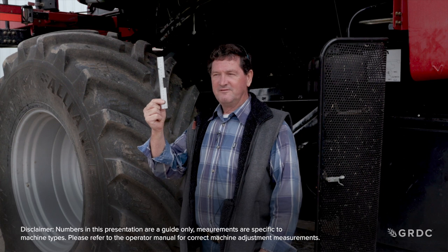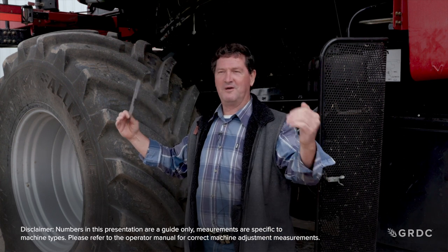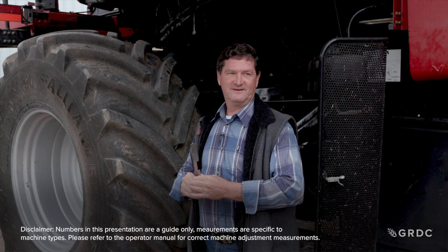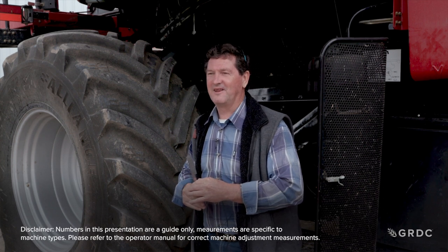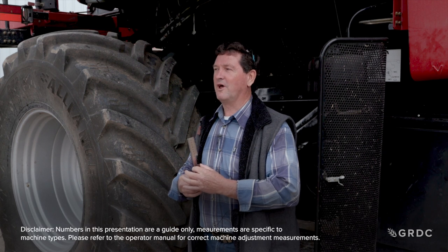What do we do with this special tool? First thing: make sure our concave is level and parallel to our rotor. How important is it? A couple of millimetres will make a 5 tonne an hour difference to what your header will do. Incredible amount of difference.